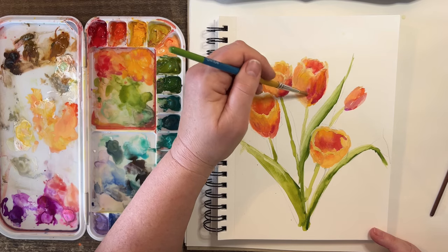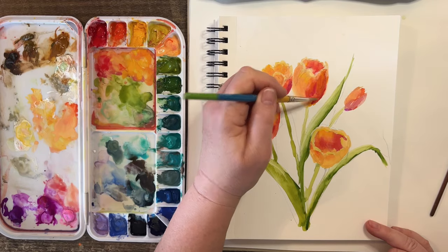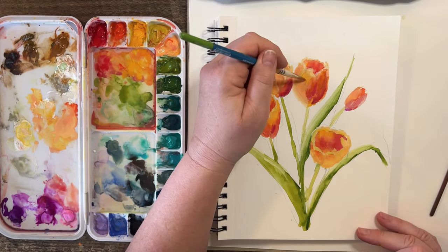This isn't a solid red tulip, but there's warmer tones in the shadows. I'm liking that!